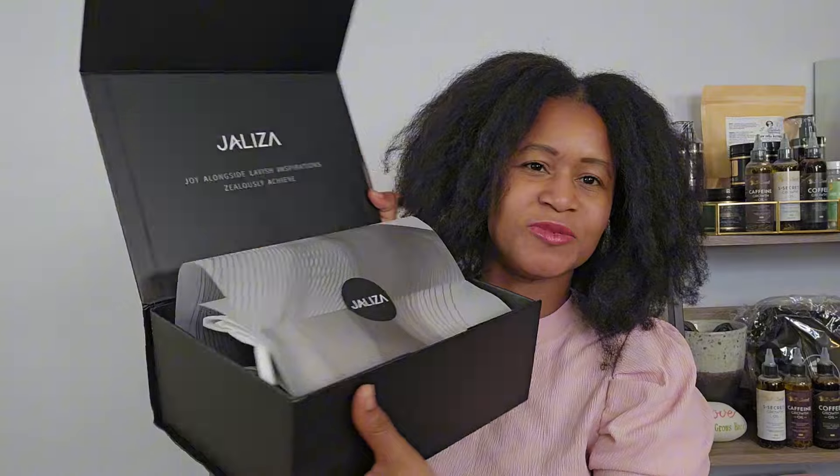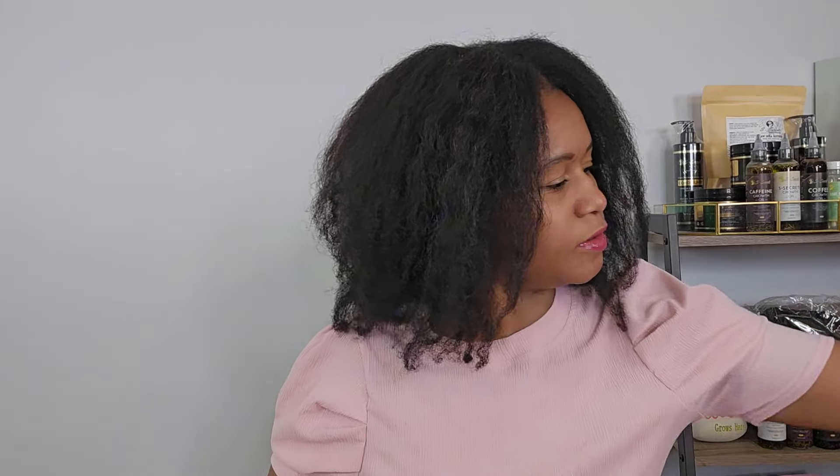It comes with a cap. First of all, let's admire this box — it's beautiful, I love it. It also comes with a hook and a bag for you to keep your wig in. This is really fancy!